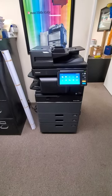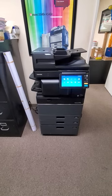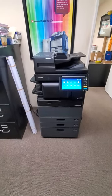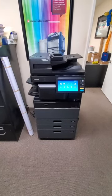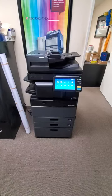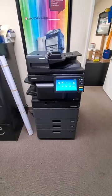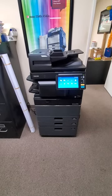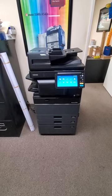Hey everyone, in this video I'll be showing you how to use Mix Originals on your Toshiba E-Studio Copier. This will work on pretty much all your newer models as well as your older models. The only difference is on your older model you have a different display and different layout, but it all boils down to the same thing. We get a lot of requests for help in this matter, so hopefully after this video you'll know how to use Mix Originals on your Toshiba Copier. So let's get started.